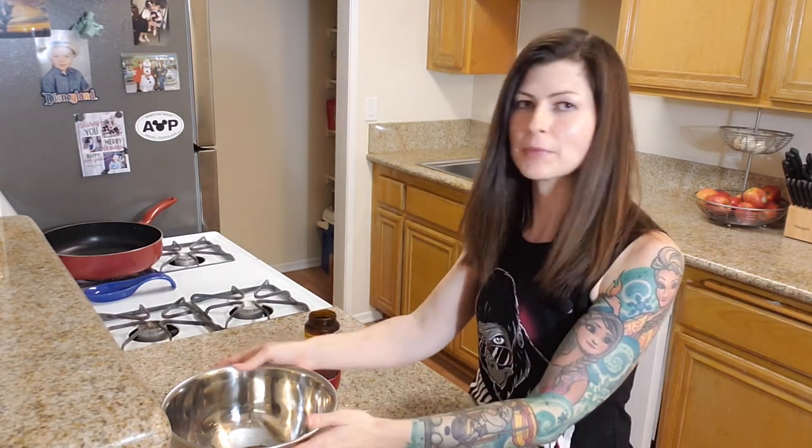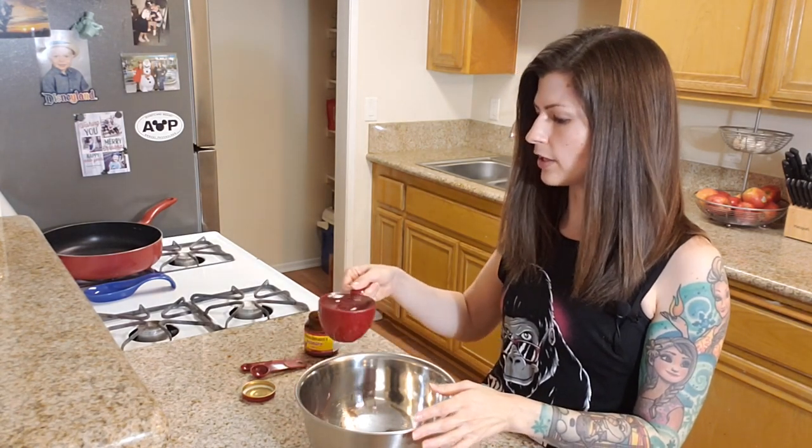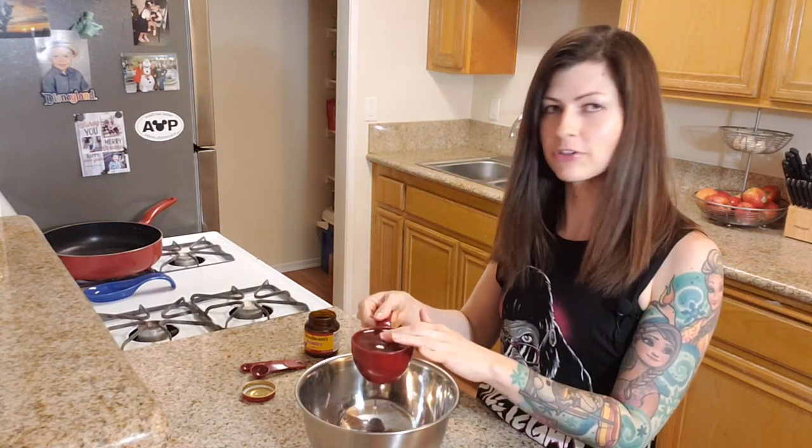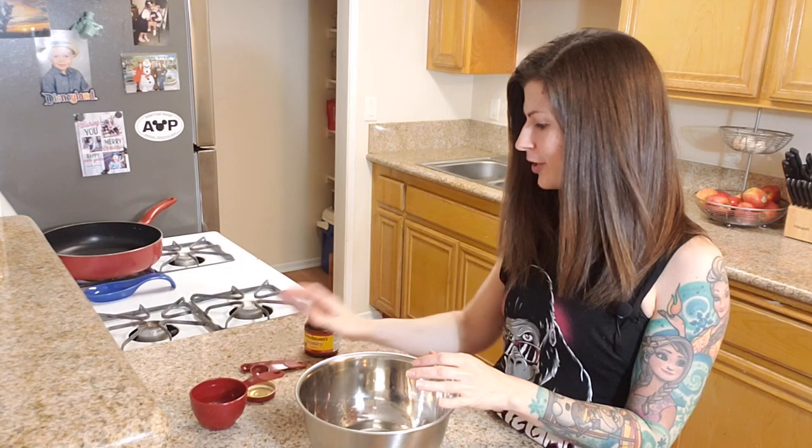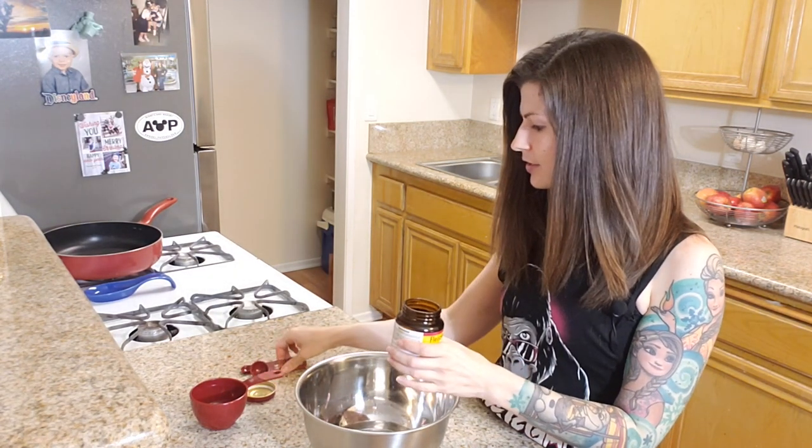First we're going to make the bread. I'm using a recipe for French bread by Mary's Test Kitchen — she's the master of all things baking. If you saw my plant-based Philly dog video, I used her recipe for the hot dog bun as well. I always trust her bread recipes, and this French bread I have made several times already. We want one cup of warm water, comfortably warm to the touch.